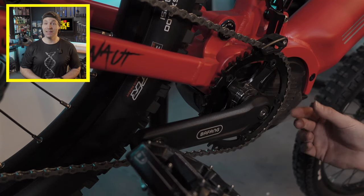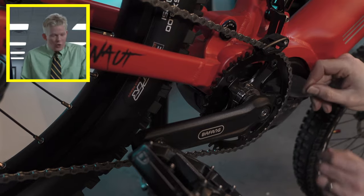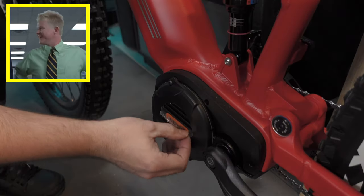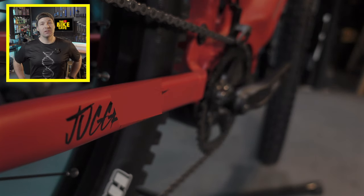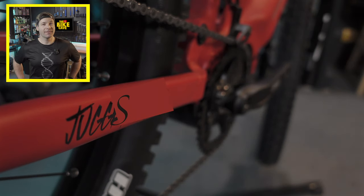Is there a better feeling than taking the protective film off a new toy? You know what I'm talking about. I think I'll name her Juggs. Yeah, Juggs. Okay, back to the trails.